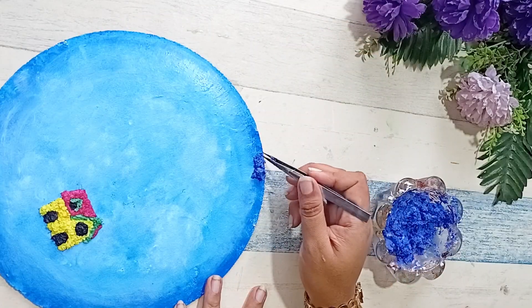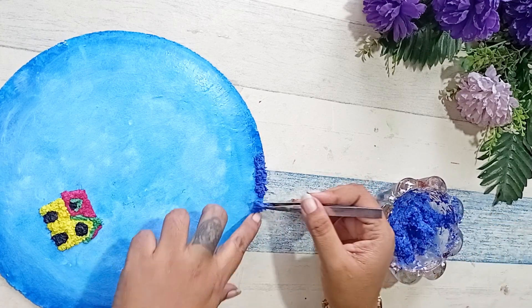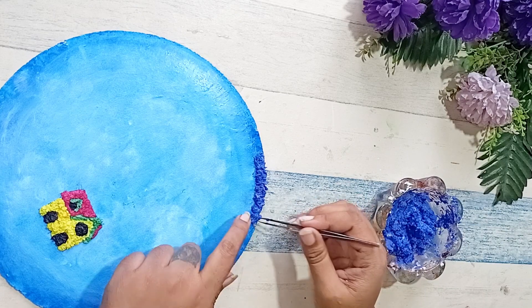After the house is done, we are going to take a slightly larger, darker shade of blue and we are going to give a border to our cake base.